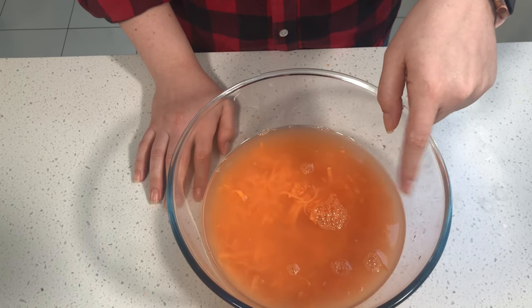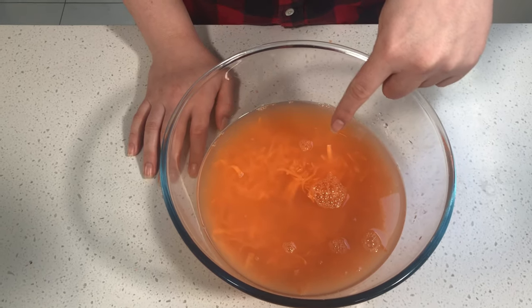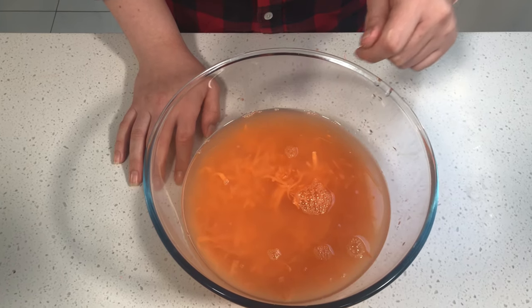First step, add some cold tap water to your bowl of shredded sweet potato. This helps remove the starch and make it a lot crispier when you fry it. As you can see, there's a lot of cloudiness at the top — that's exactly what you want it to look like — and you're going to repeat this process twice.